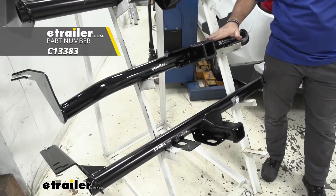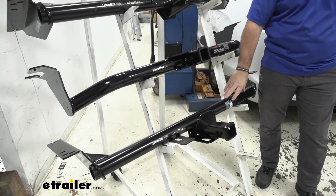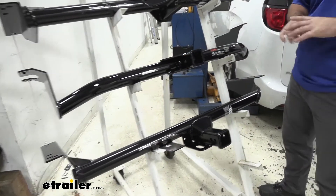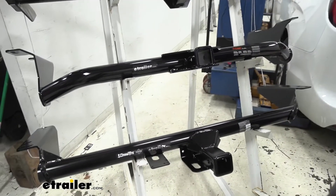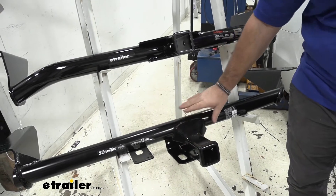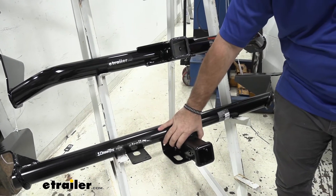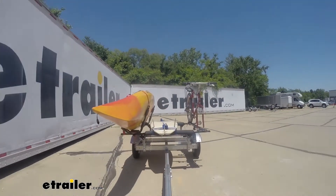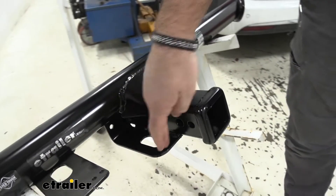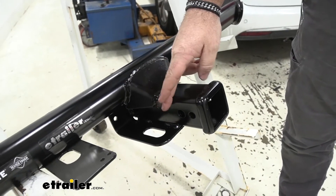Here on top we're going to have the Curt and here on the bottom we're going to have the Draw-Tite. With these two you're going to notice a huge difference between them. With our Draw-Tite you're going to notice this brace here. This is going to give us a lot more stability on our receiver tube when we're hauling trailers.